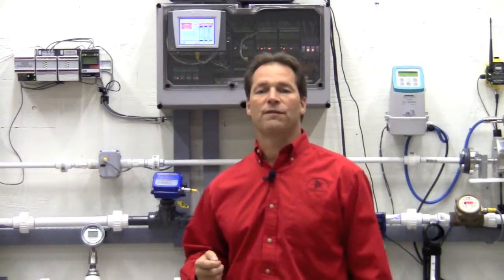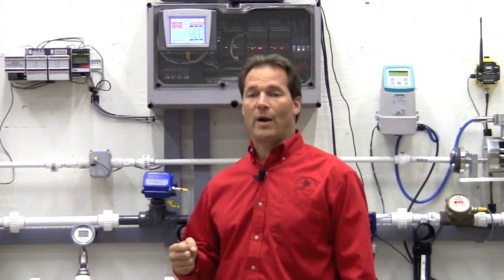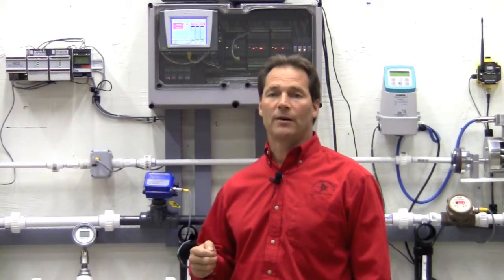The simplest and most effective way to control pressure or back pressure is with a self-contained pressure regulator or back pressure regulator, and Jordan's sliding gate design are the best regulators available.